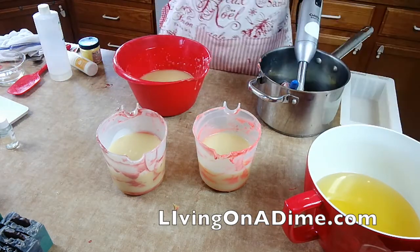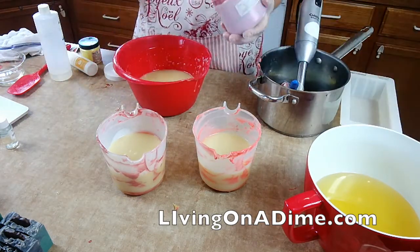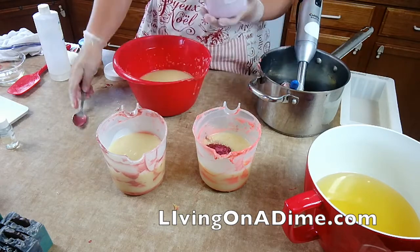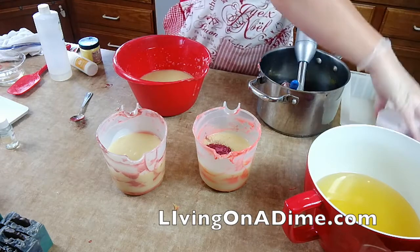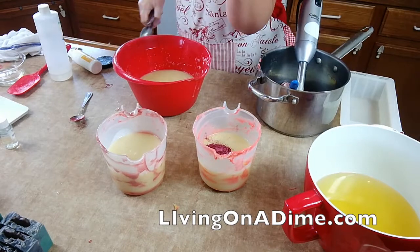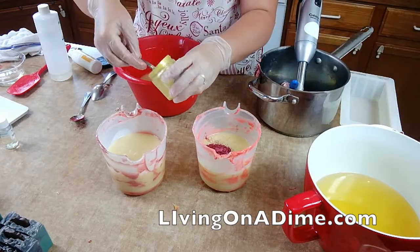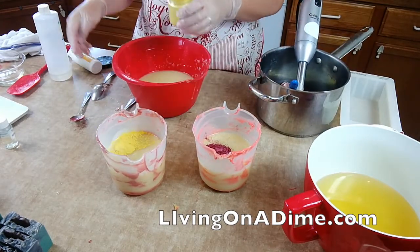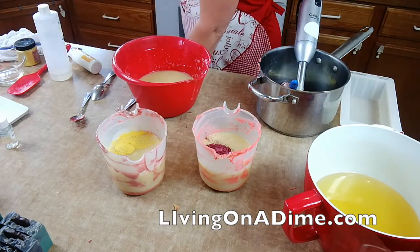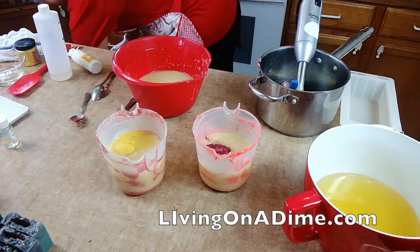Let's see what we got here. I have my red, and I have my yellow, and I have my orange — where did my orange go? Right here.